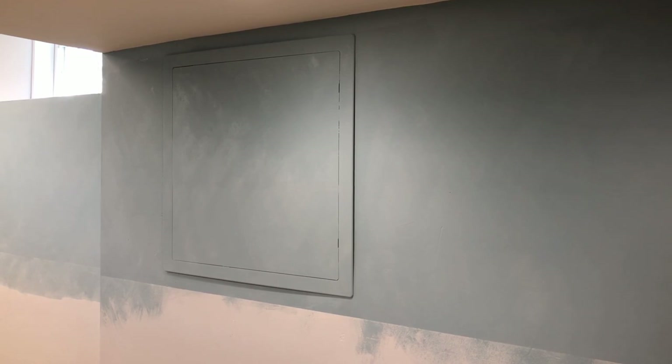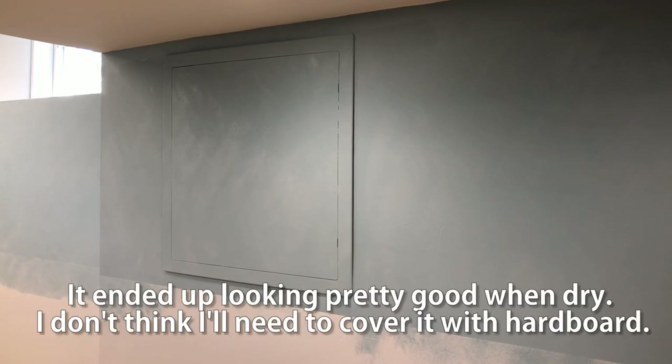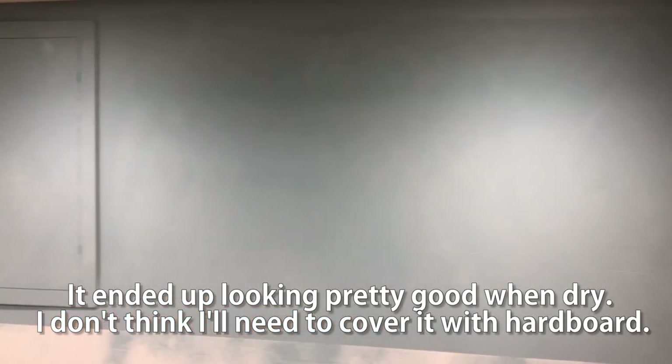We're going to let that dry. It's been about somewhere between 15 and 25 minutes since I first put that coat on. Hopefully with this light you can tell what's going on, but I'm actually pretty happy with this. While I had the camera off, I did go back and paint that access panel. Jury's still out on that one — that part there might need another coat. As this dries, I'm becoming more and more happy with it. We'll see how that access panel turns out. I may still need to cover that with masonite, but we'll go from there.